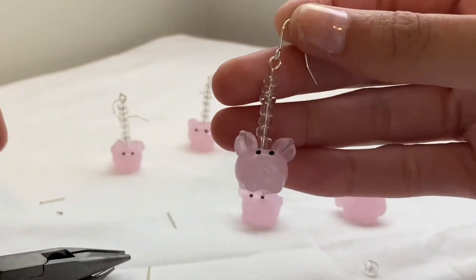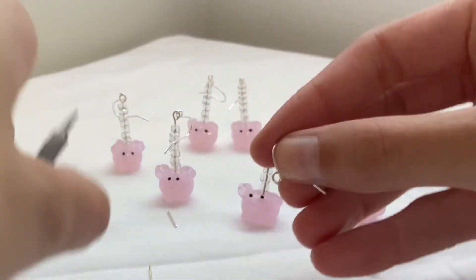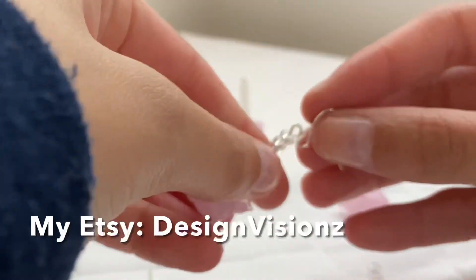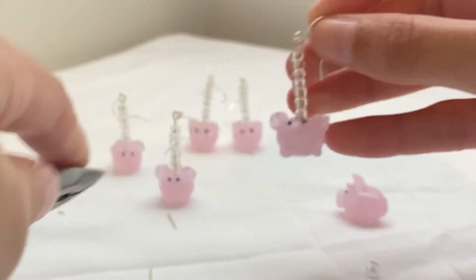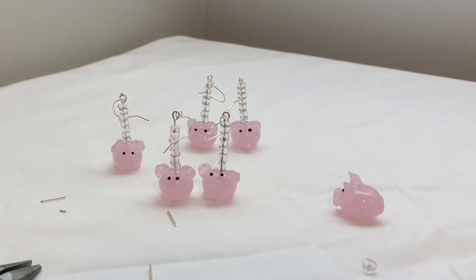to secure it, and then that's what they look like. These are up on my Etsy — they're called piggy earrings and there's limited pairs left. They're super cute and fun and they're one of my favorite earrings, so I'll leave my Etsy linked in the description below.